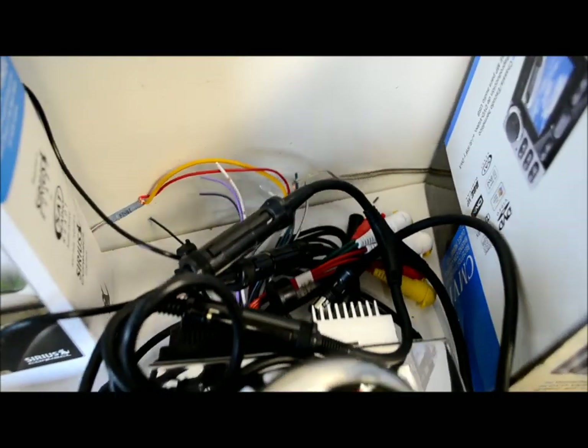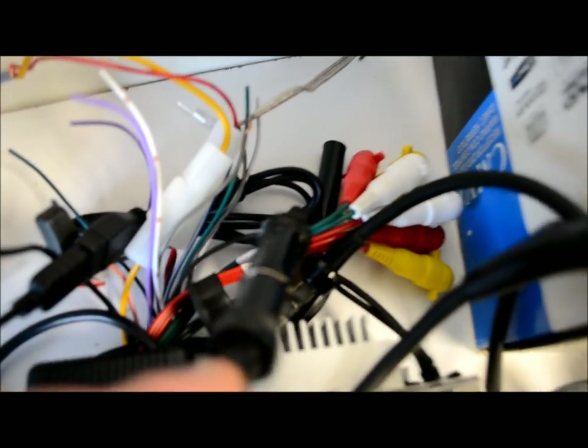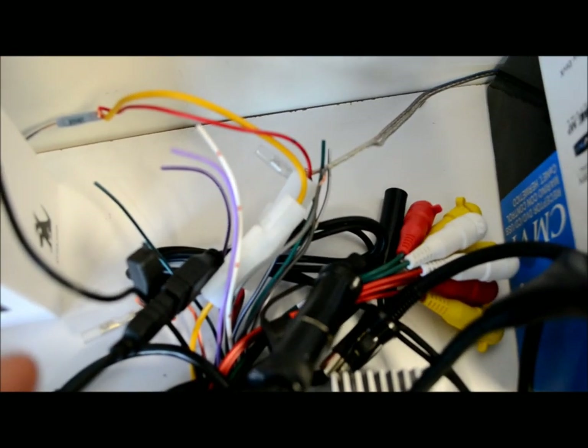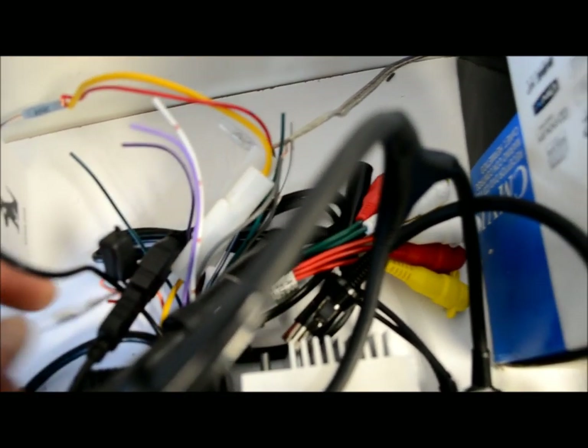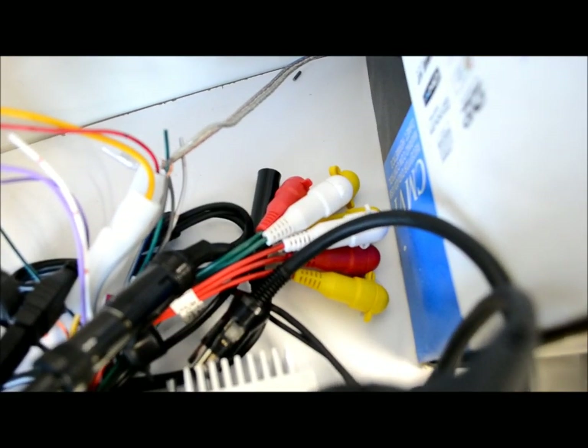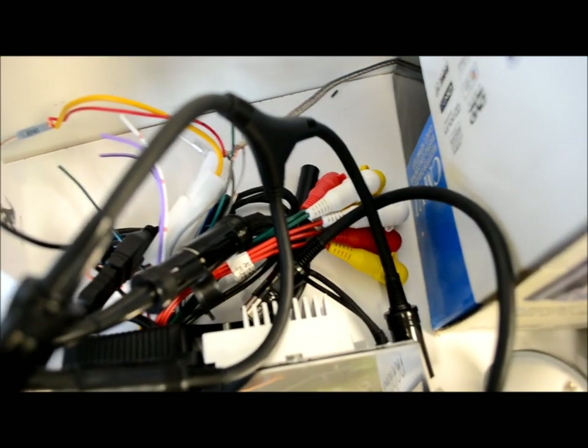In the back you've got all kinds of other connections: more RCA inputs and outputs, your primary 16-pin speaker and power lead harness, a USB plug, satellite radio input, a telephone mute for Bluetooth expansion, a reverse lead, the input plug for external remotes, and the antenna input. Very comprehensive back panel.